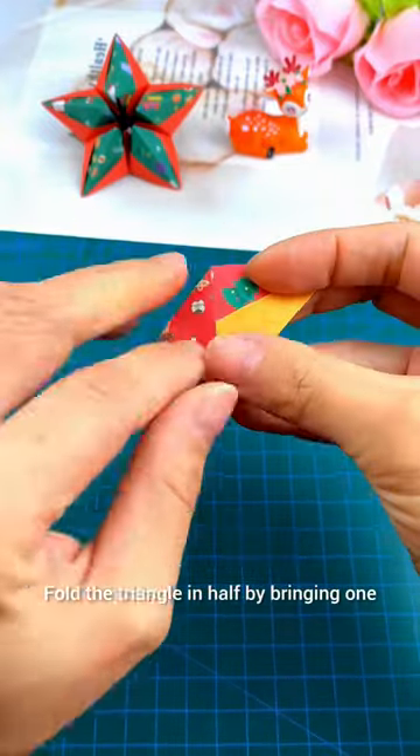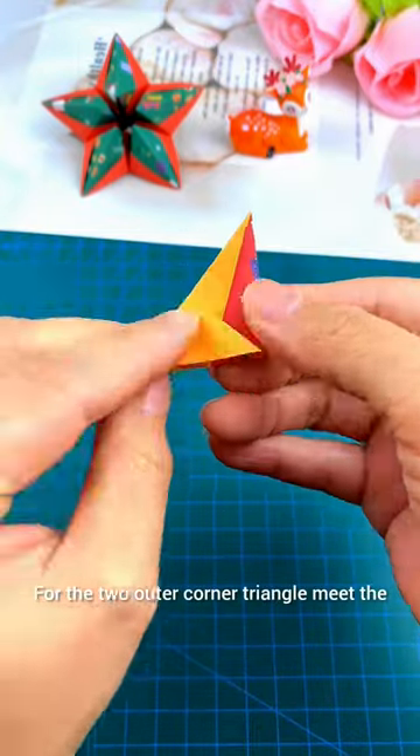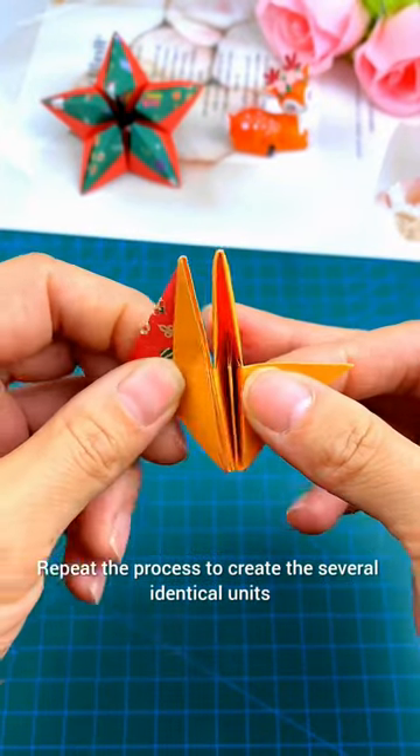Fold the triangle in half by bringing one corner to the opposite corner to create a smaller triangle. Fold the two outer corners so they meet the center, forming a diamond shape. Repeat the process to create several identical units.